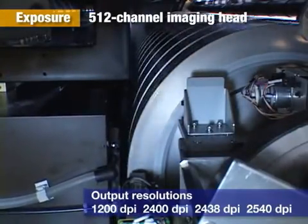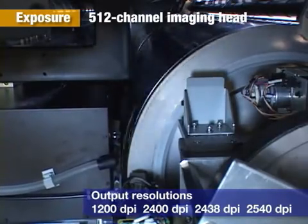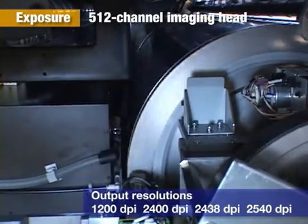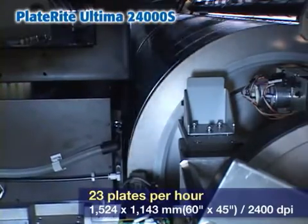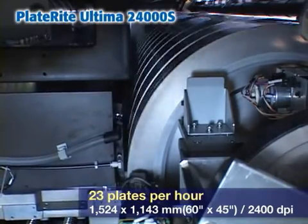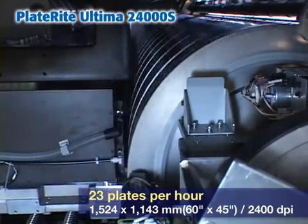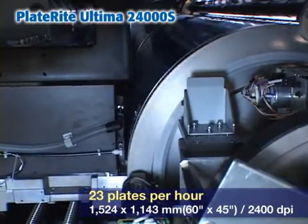The output resolution can be set to one of four settings to match the RIP system and printing conditions. The PlateRite Ultima 24000 provides high productivity. The 24000D images 23 plates per hour in a 24-page large format.